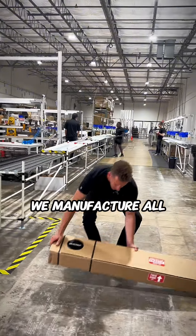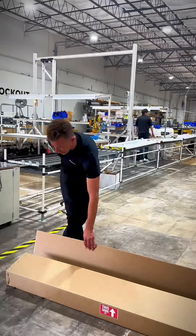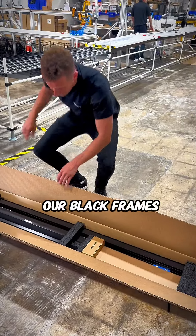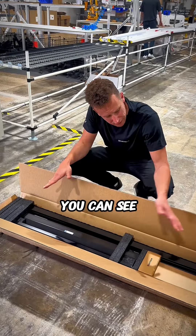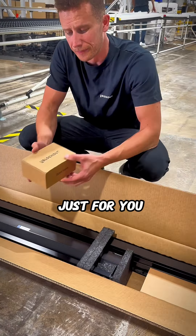We manufacture all custom made here in Dallas, Texas. This here is our black frames. You can see high quality American aluminum, all made just for you.